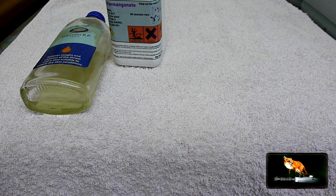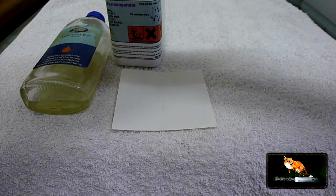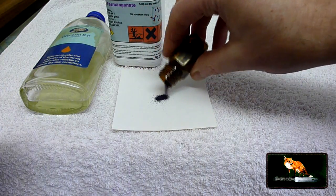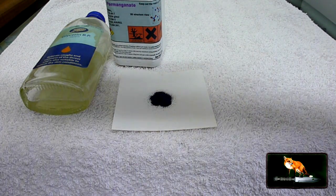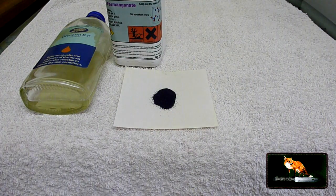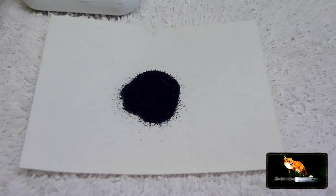I'll just show you what the potassium permanganate looks like. So here we go — here's some out of my kit. You may recognise the bottle. And you can see there that it's a very, very fine, purplish-looking powder. I'll just zoom in a little bit so that you can see it.